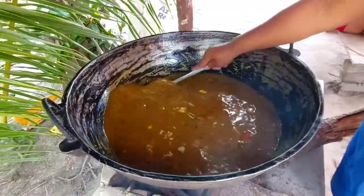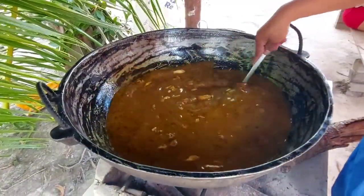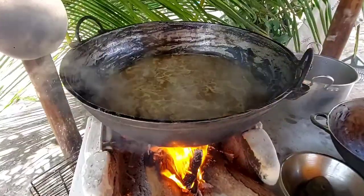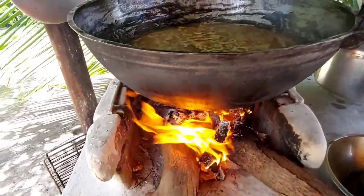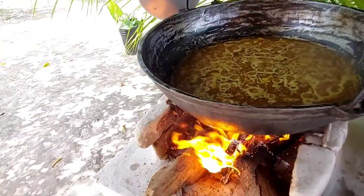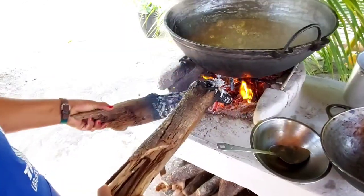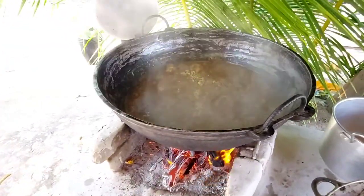After it is mixed, water is now added to properly cook the rice. Bring the sauce to a boil. At this point, do not trouble the rice — just leave it to cook for a few minutes. You can lower the heat to allow the flavors to soak into the rice.